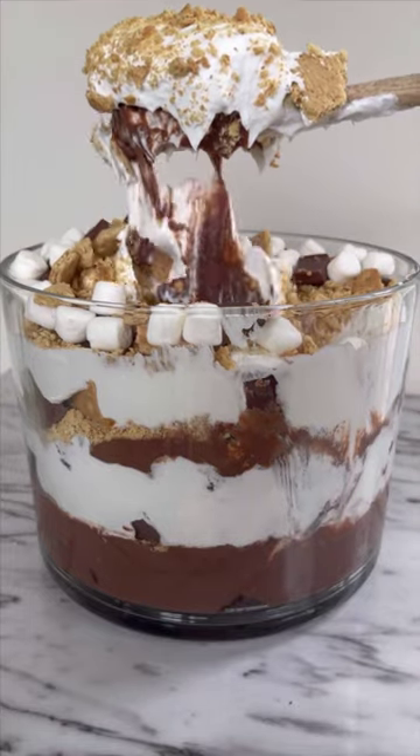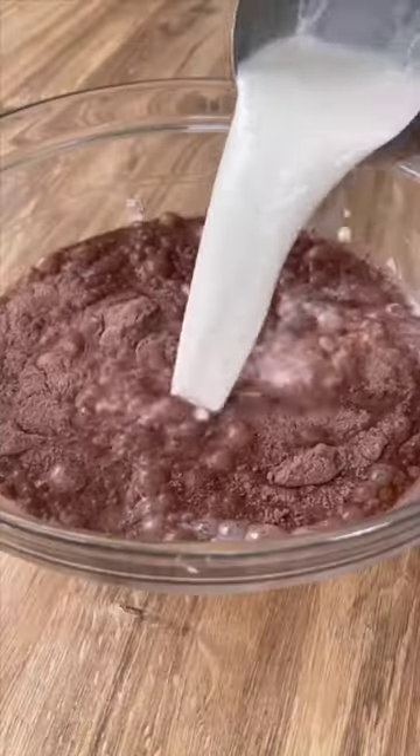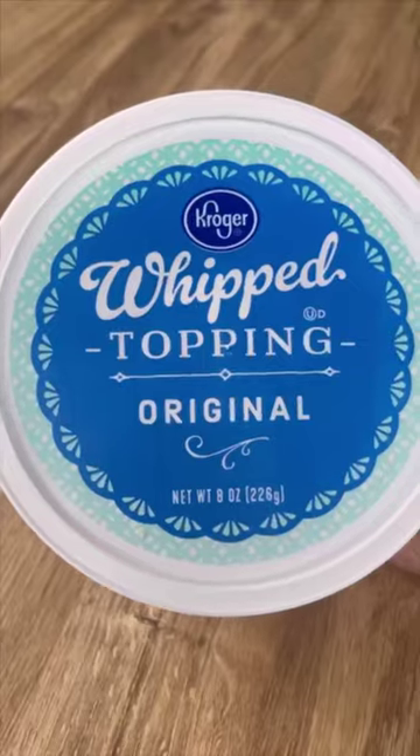This s'mores trifle bowl is the perfect dessert to feed a crowd this summer. Bake a pan of brownies and cut into squares. Prepare two boxes of chocolate pudding mix according to instructions.